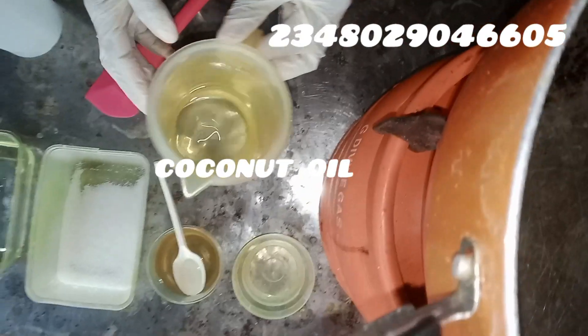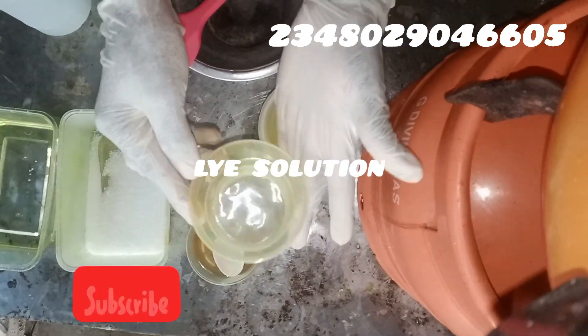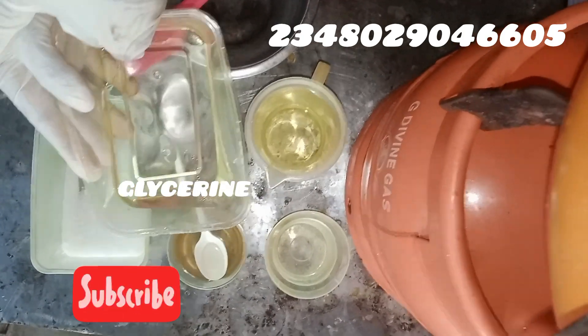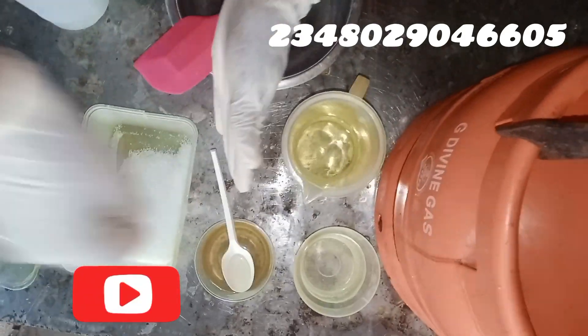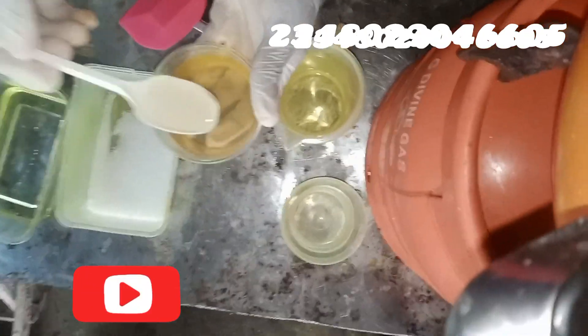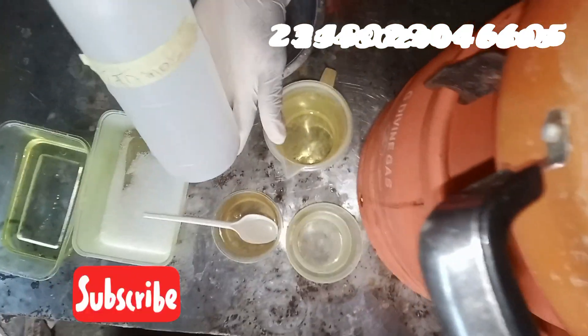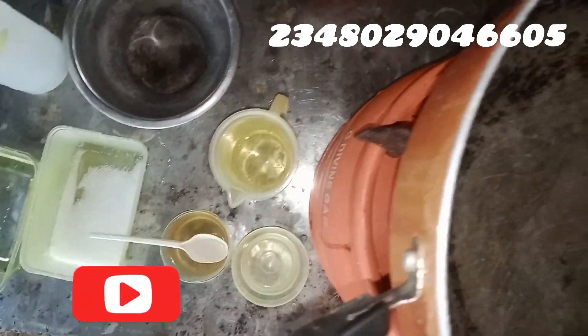Let's jump right in. Let's go through the list of items used for this production. This is my coconut oil, this is my stearic acid, and here goes my lye solution. This is my glycerin — a powerful moisturizer and humectant in this soap base. And here comes our sugar solution, and finally our alcohol, which is our solvent.